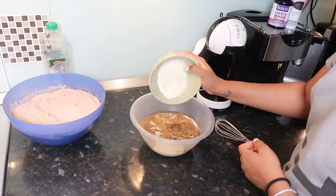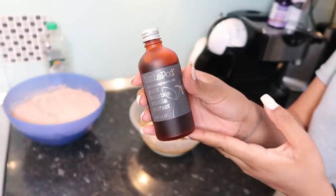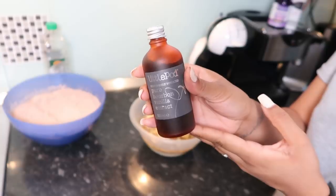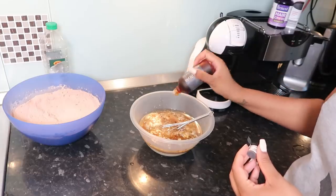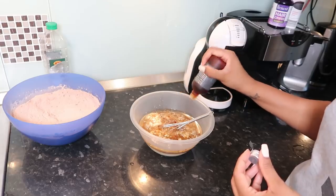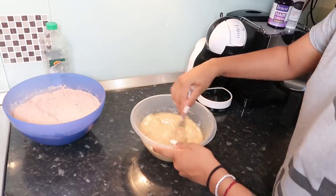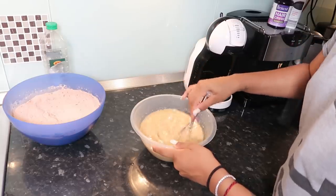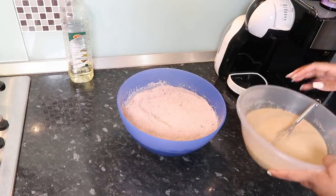I actually forgot — we also add in half a cup of sour cream. Give this a good mix. I've also got some vanilla extract which I bought online — I wanted to invest in some good vanilla. Just bear in mind it has alcohol in it, but it was so worth the money. Give everything a good mix with a whisk.